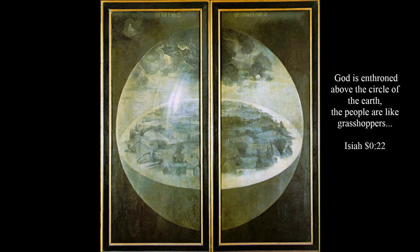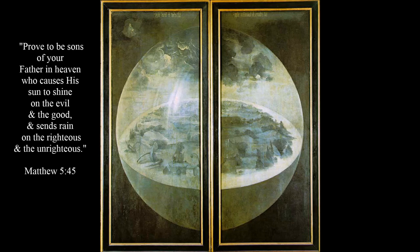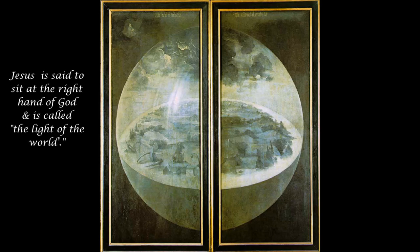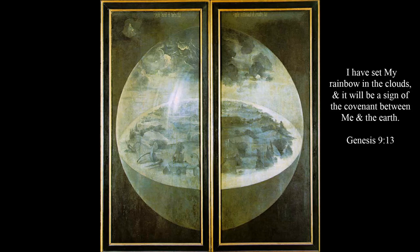Of course, it's mankind that is the primary concern, which we'll see when we open these panels. We have a picture of God in his heaven looking down over the Earth. In the sky above the Earth, we see clouds. We also see a highlight on the Earth, caused by the sun shining over our shoulder on the left, which puts the sun at the right hand of God. And so, God's sunlight is shining on the Earth. If you look close, you can see next to the highlight of the Earth, there's a rainbow appearing.